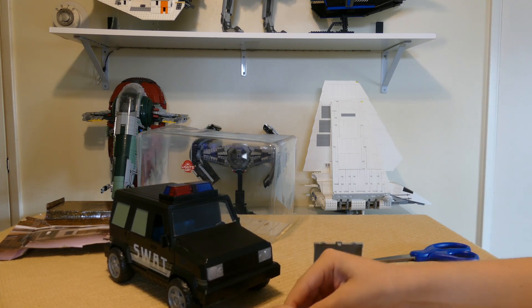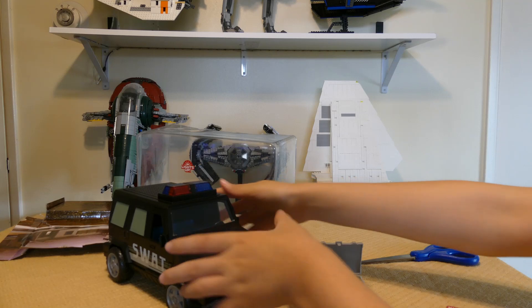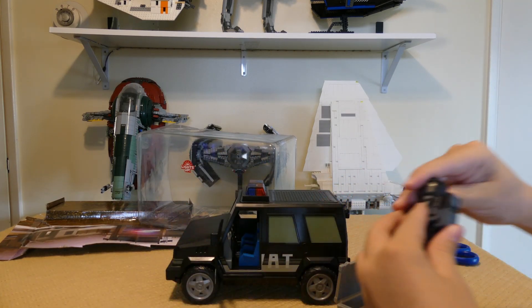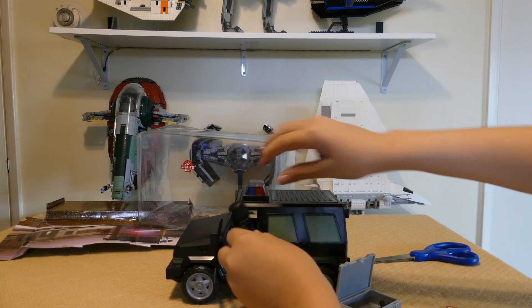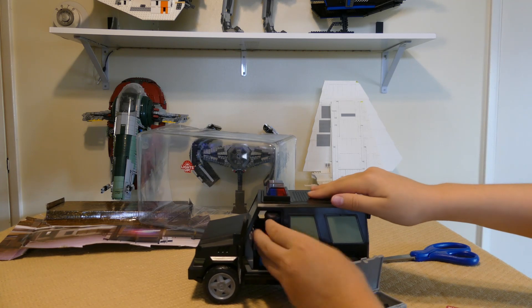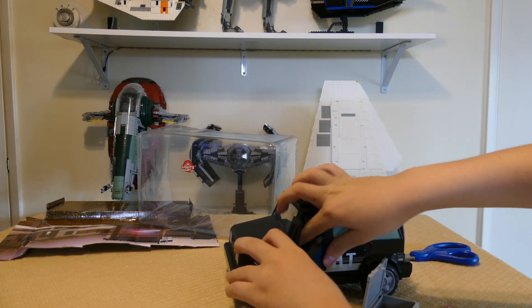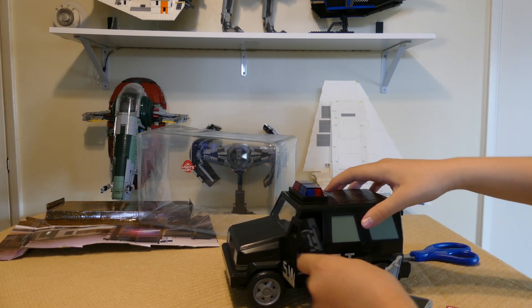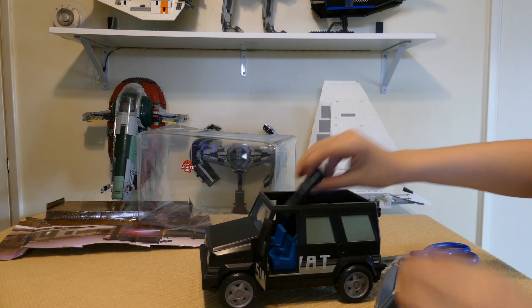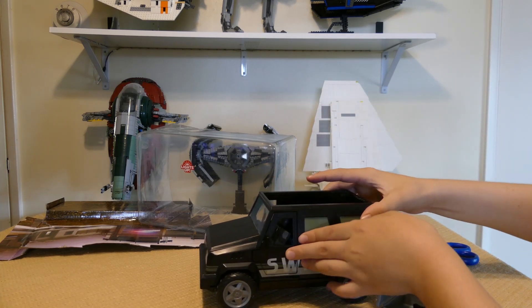I want to test the characters going inside of the car. Let's remove it to the side and just pop him in. He kind of fits. I think I might just want to take off the roof to get them in there. Yeah, that's way more effective. Pop the roof back on.